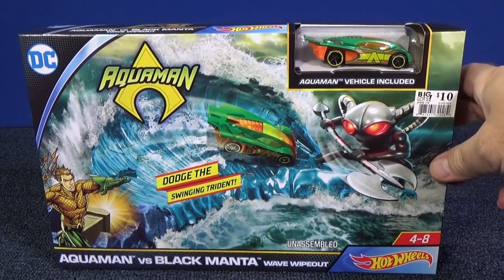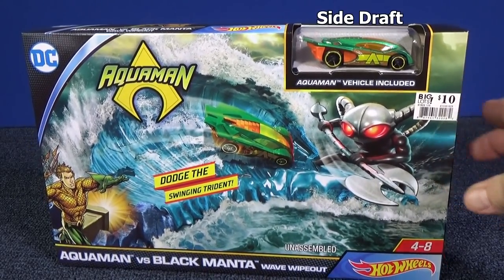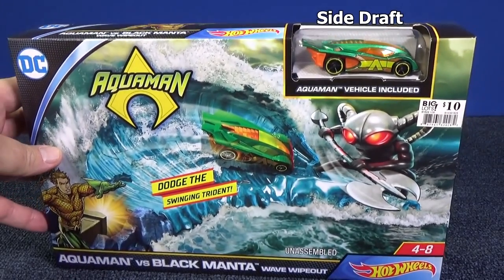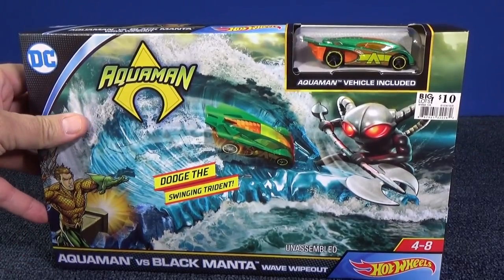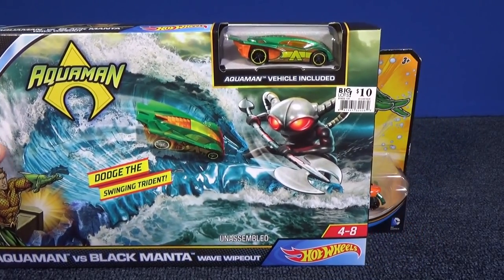In the corner you can see it has an Aquaman vehicle included — that is Side Draft. Side Draft. And it has special Aquaman graphics. This box set I found in Big Lots for $10. I found it December of 2018, and it actually has a copyright of 2017.